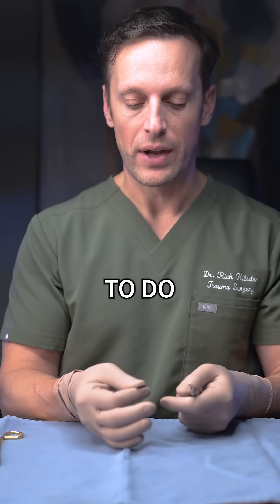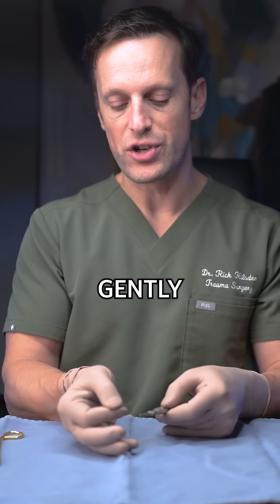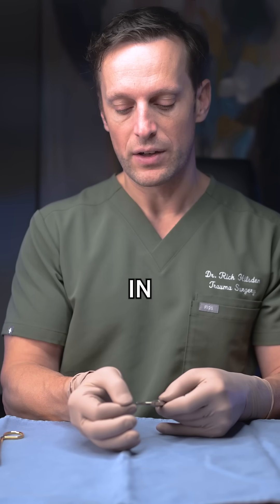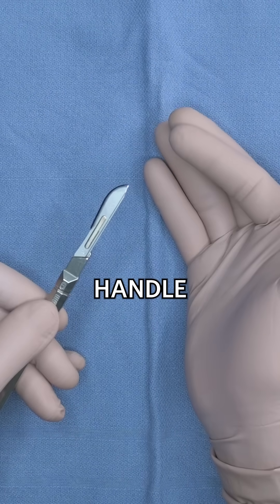That's something we have to do, and you can see the blade is nowhere near my skin the way I'm holding it. I just gently fit the fenestrated groove in with the keyhole of the scalpel blade, and very gently pass it on to my scalpel handle.